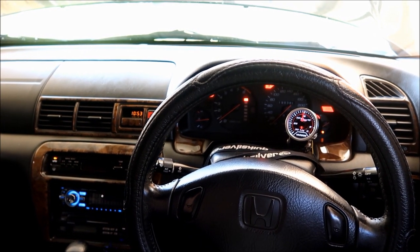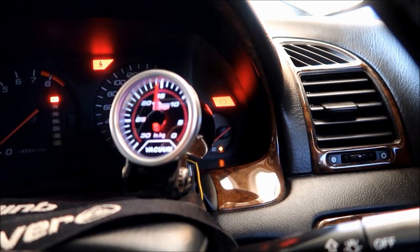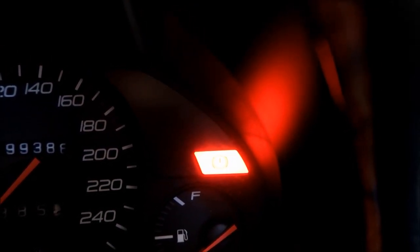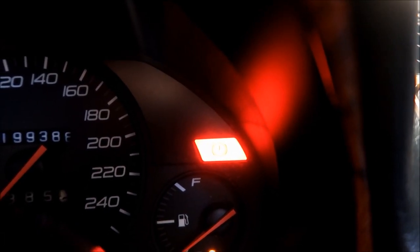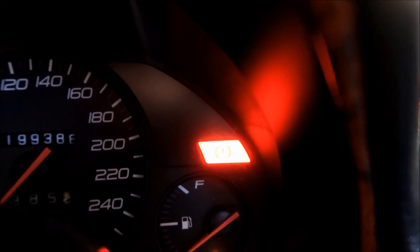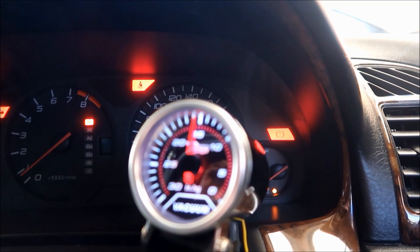I've got the Prelude all warmed up. As most people assume, that light right there — most people think it's just for your handbrake, but it serves two purposes. Not only is it for your handbrake, but it also indicates that your master cylinder is leaking or low on brake fluid. So as you can see, I've put my handbrake all the way down, and that light tells me the master cylinder must be leaking.